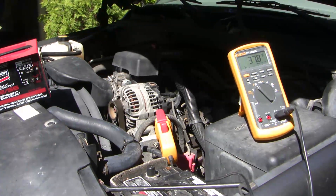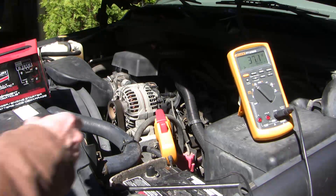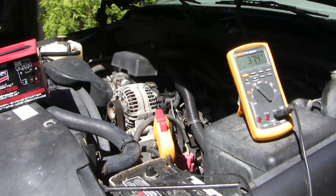Now the alternator is charging the battery just by itself. Just for kicks I attached an inductive ammeter to measure alternator output. Output peaked at just over 70 amps and even now after over 20 minutes of charging we're still at 37 amps. It takes a lot of energy to recharge a dead battery.